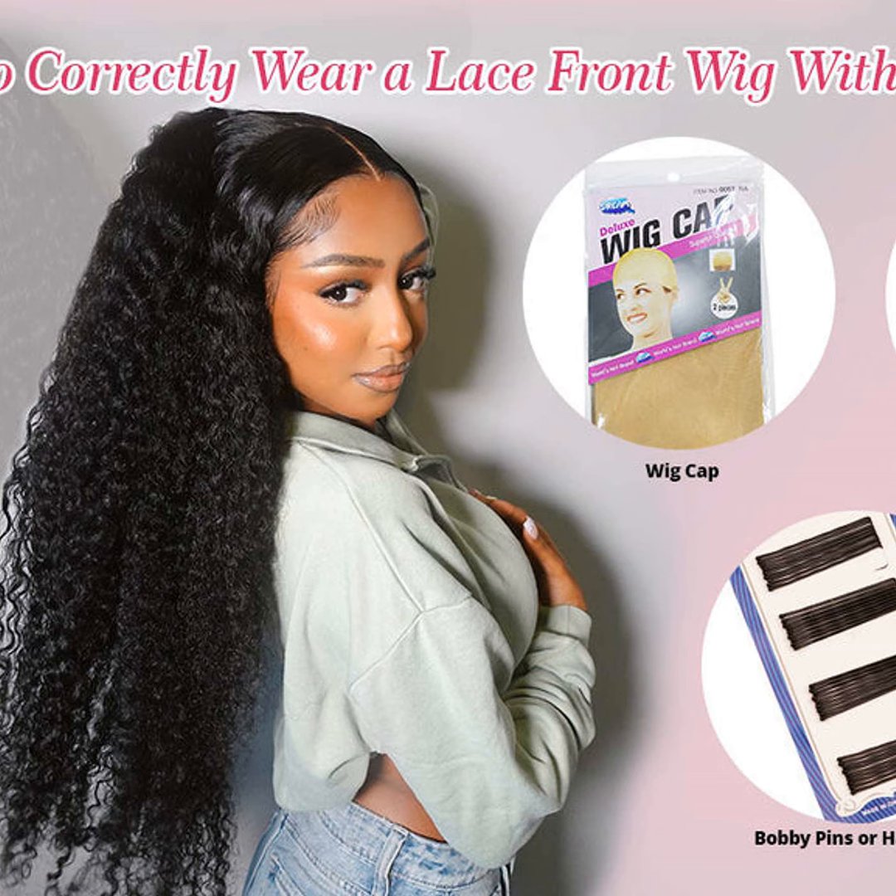Hi everyone, my name is Jack and welcome to another episode of the Hair Talk Podcast. As your host, I'm here today to give you all the tips on how to wear a lace front wig without glue.